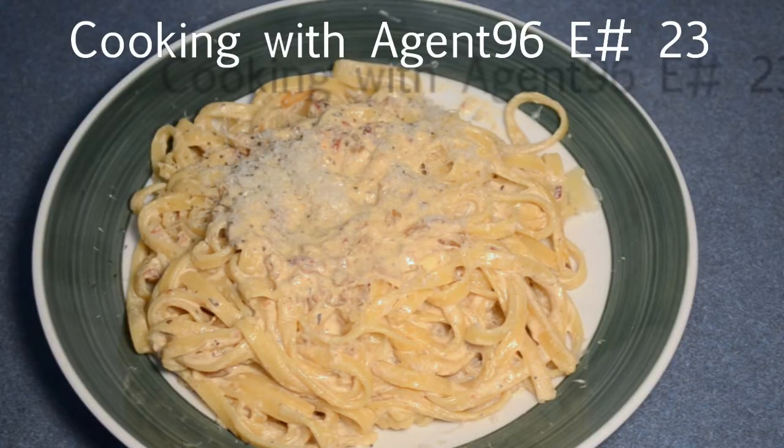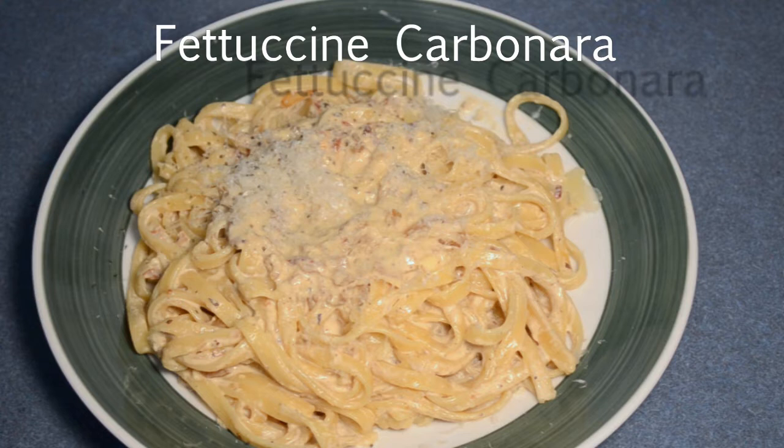Today we're going to be making a classic fettuccine Carbonara. I've got my own little personal spin on this one today. Some real good stuff.